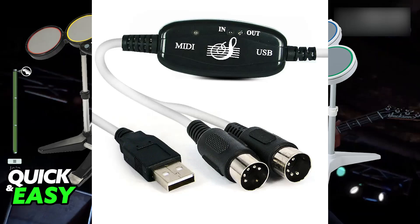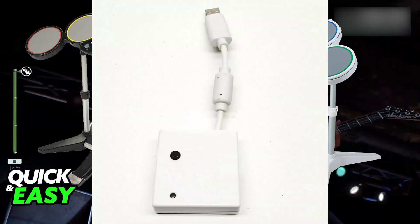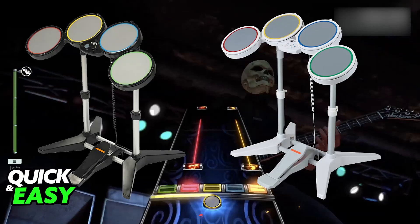Regardless of which option you pick, you will be able to use it connected to your PC. You can also try to do this wirelessly by using the receiver or Bluetooth if your set of Rock Band drums includes those, and you will be able to connect it to your PC wirelessly.